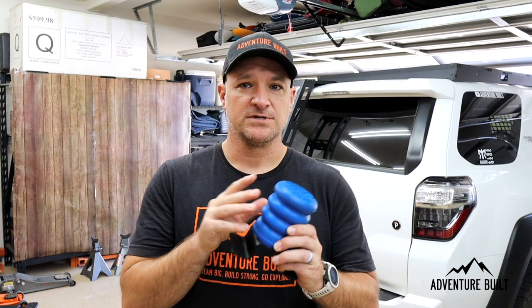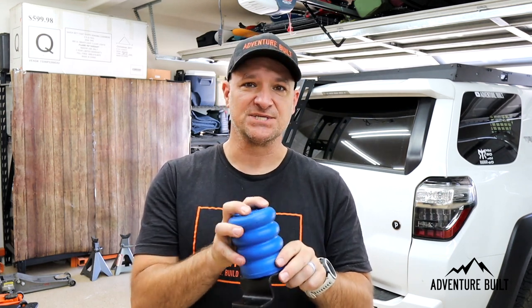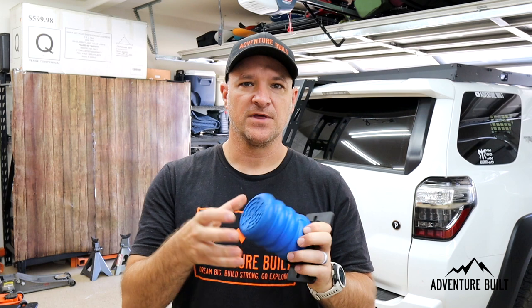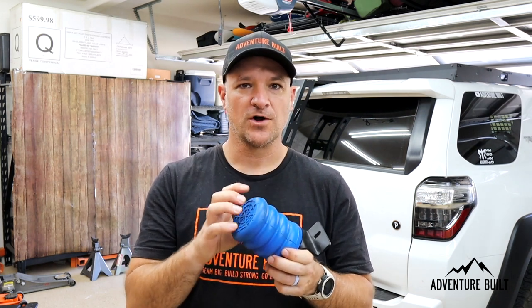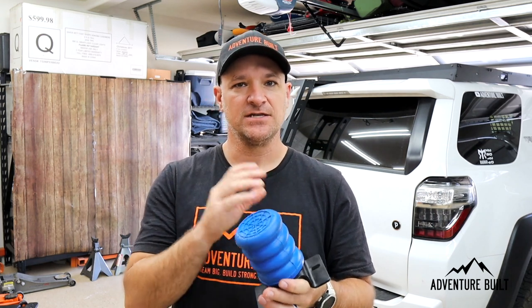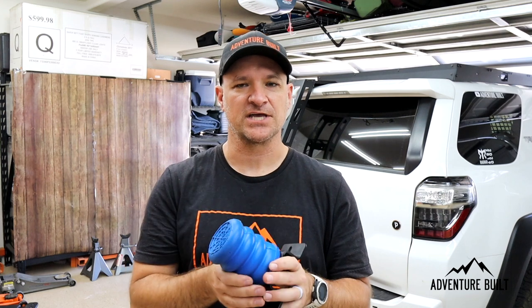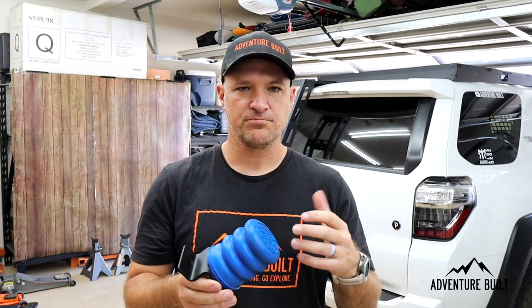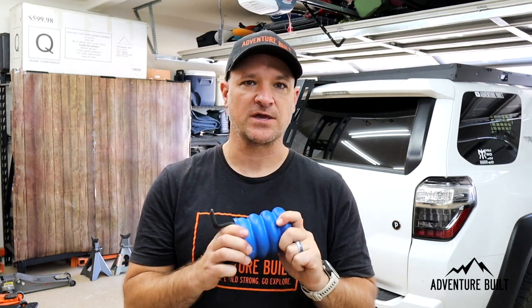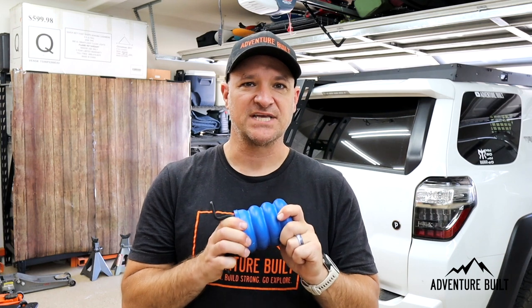This one is blue — not only does blue add 10 horsepower because it's a cool color, it denotes the density. This one is your light to medium use. Then they have a denser one for light to medium-heavy applications, and yellow is for medium to heavy applications. For 4Runners, the blue will be fine unless you are extremely weighted down with a heavy trailer — then you may want a more dense application.